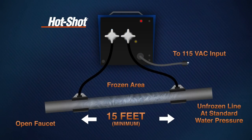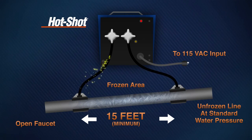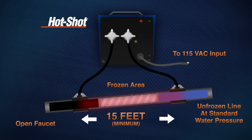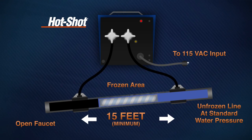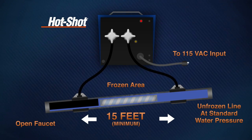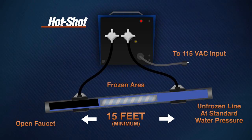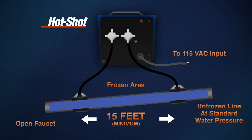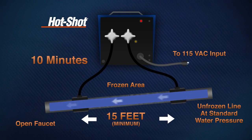The Hot Shot passes low voltage, high current electricity through metal water pipes to quickly thaw frozen water lines. The Hot Shot heats the pipe just enough to melt a thin film of ice on the inside of the pipe. The warmer water above the ice will seep through the melted film and quickly melt the rest of the ice. Water should start to flow in as fast as 10 minutes.